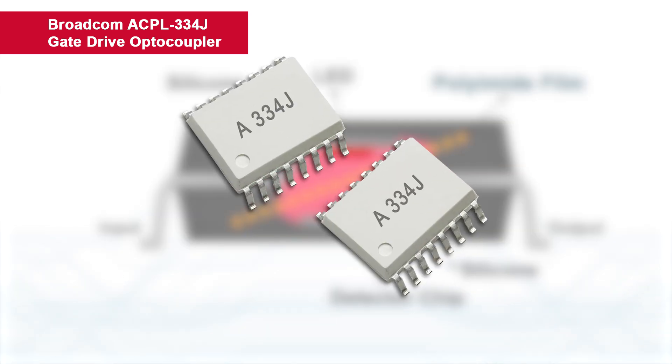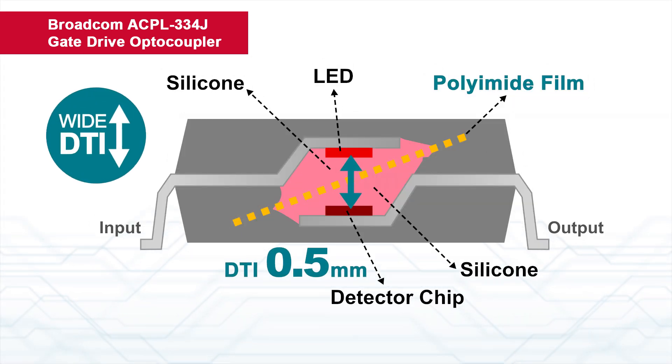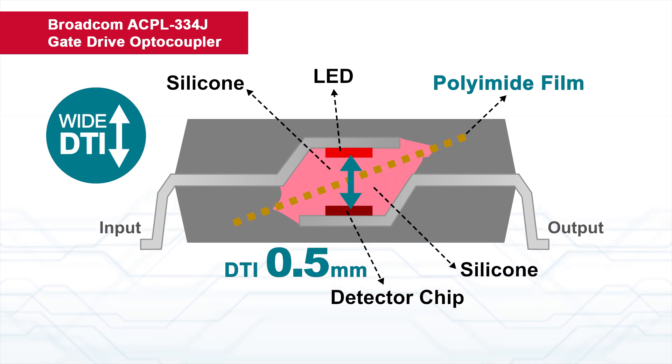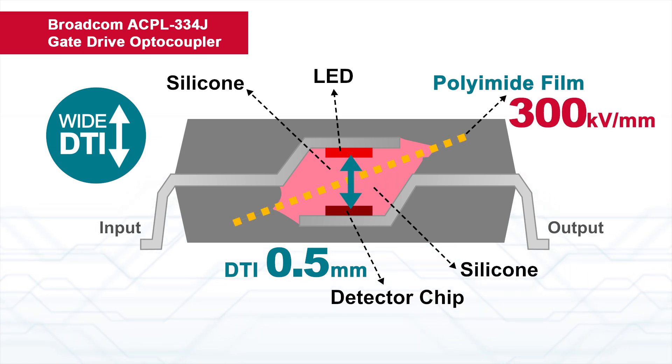The DTI of ACPL334J gate drive optocoupler is 0.5 mm, and the insulation barrier of polyamide film has a dielectric strength of 300 kV per mm.